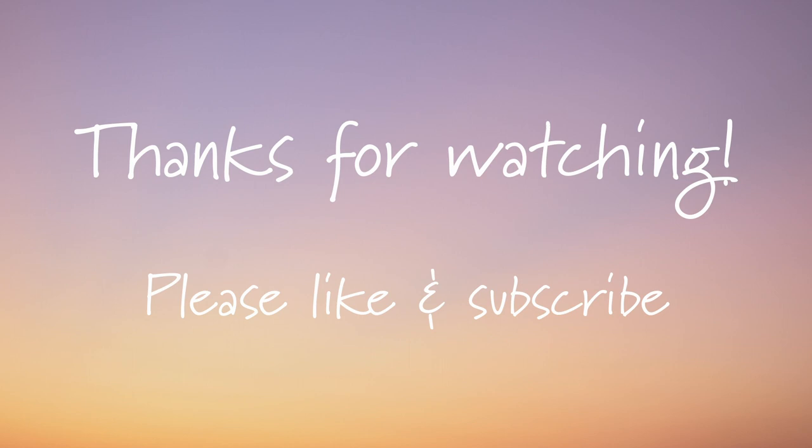Thank you so much for joining us today. Be sure to subscribe to our channel to be a part of our autumn-themed book challenge and get one new autumn-themed book read aloud each day this month. You can also find a playlist of all the books we have read so far on our channel page. See you tomorrow.